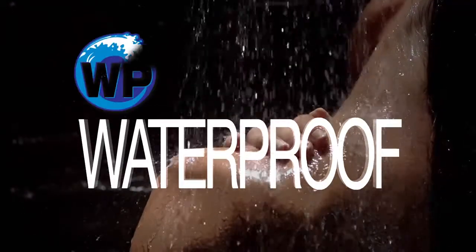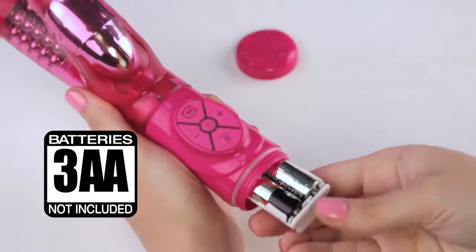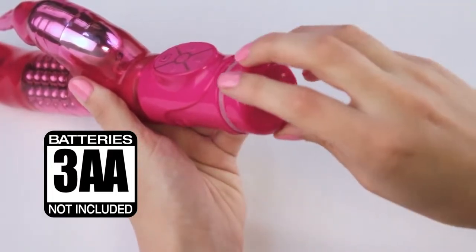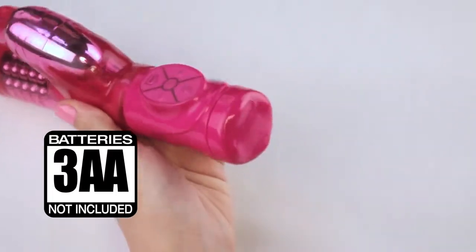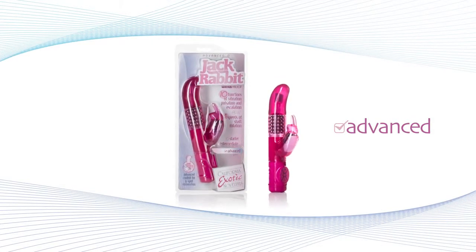Waterproof for fun in the shower, tub, or even the pool — and it also makes cleaning super easy. Insert three AA batteries into the easy load battery pack and you are ready to go. The world famous jackrabbit just got better with the Advanced G jackrabbit.